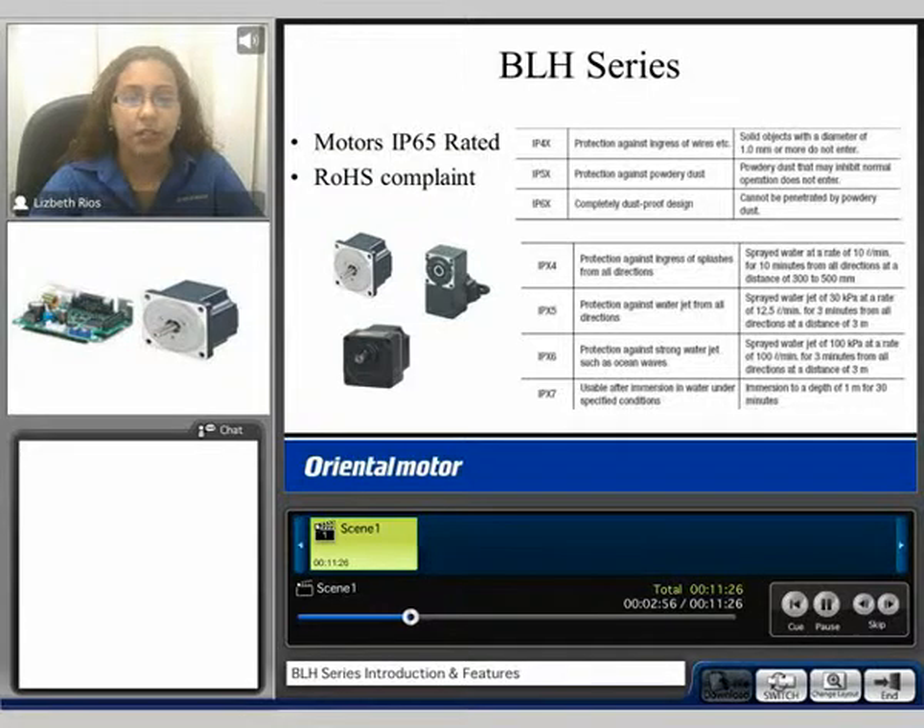For the BLH series, all motors are IP65 rated, where the 6 stands for a completely dust proof design and the 5 signifies protection against jets of water from all directions. These products are also RoHS compliant.